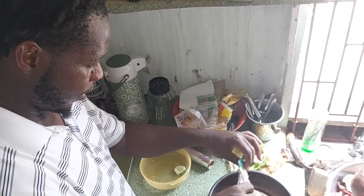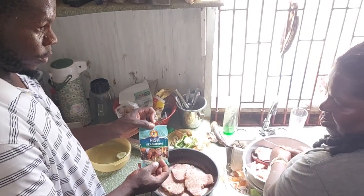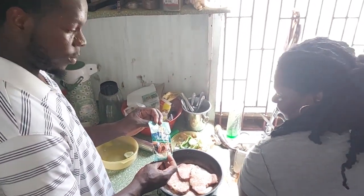What do you put on the fish? It's a fish seasoning with a combination of oregano and all the spices.